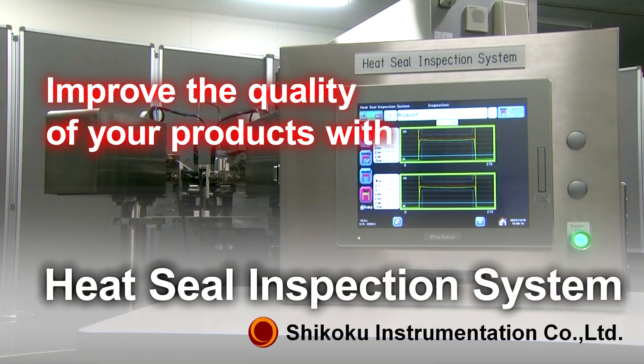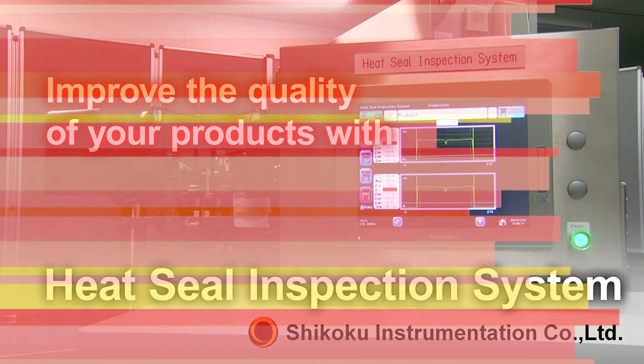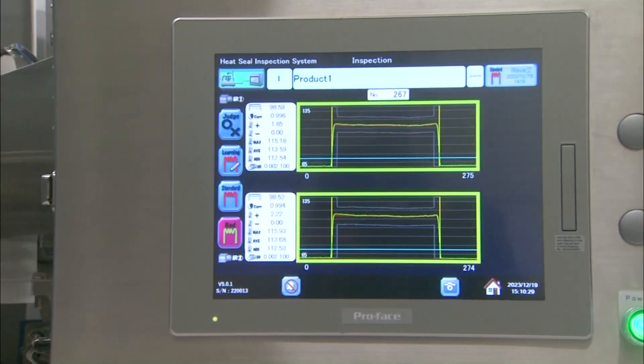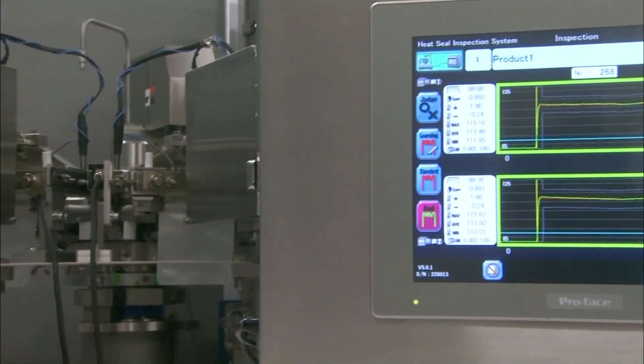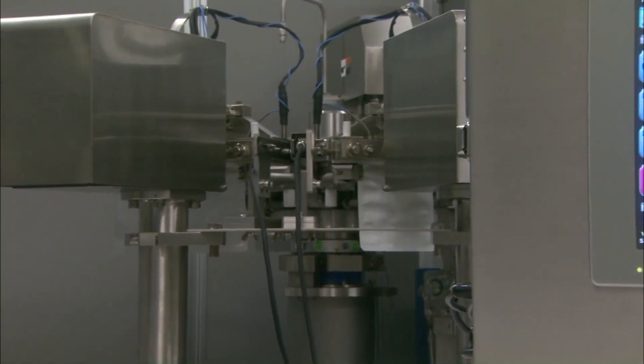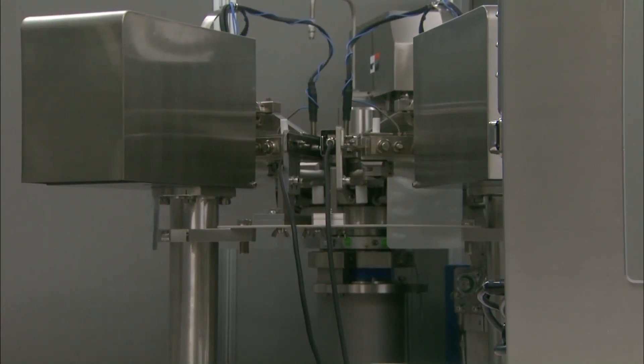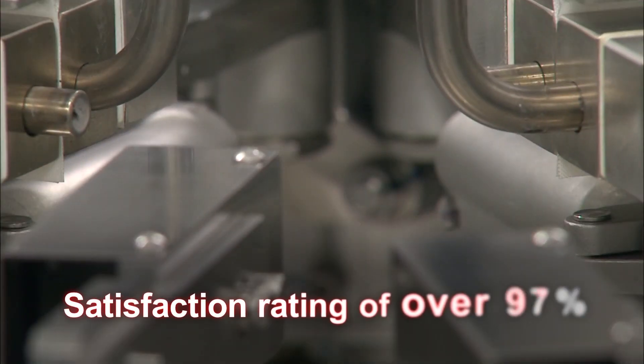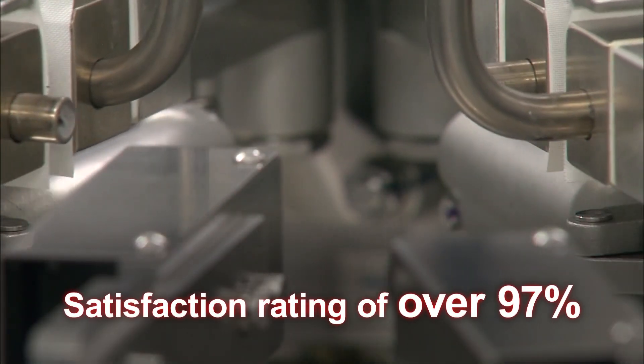Chicoco Instrumentation Company Limited. Chicoco Instrumentation's heat seal inspection system is a pioneer of retort pouch heat seal inspection, with customers both at home and abroad. Our satisfaction rating is 97%.